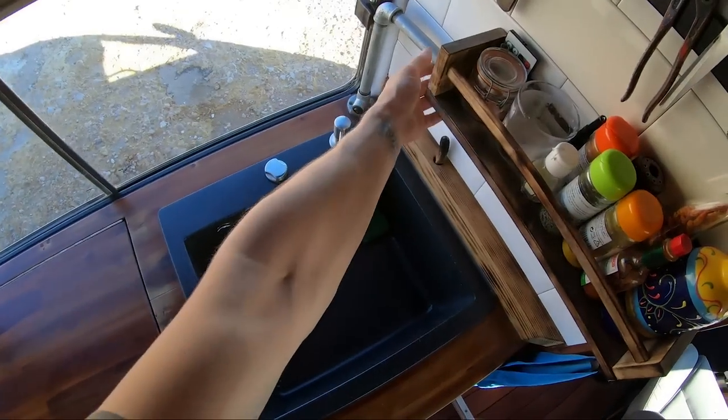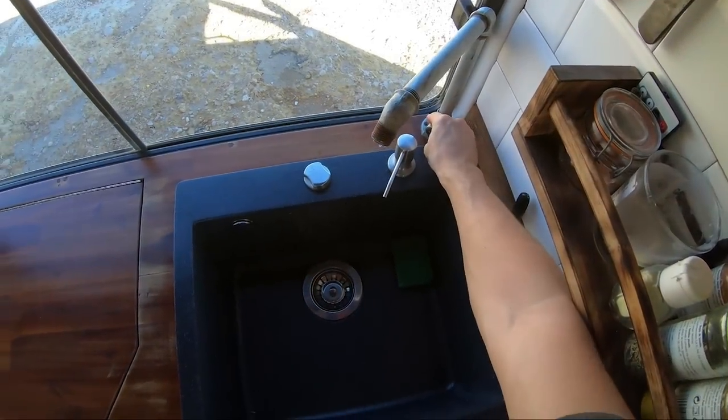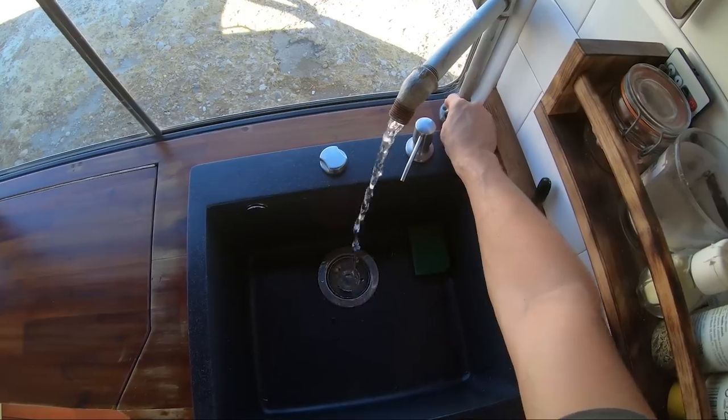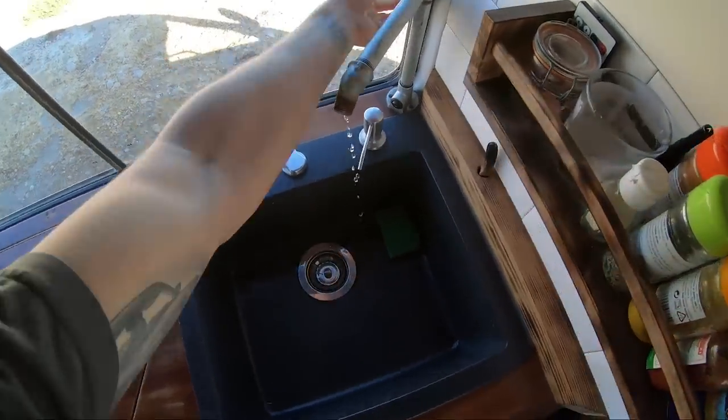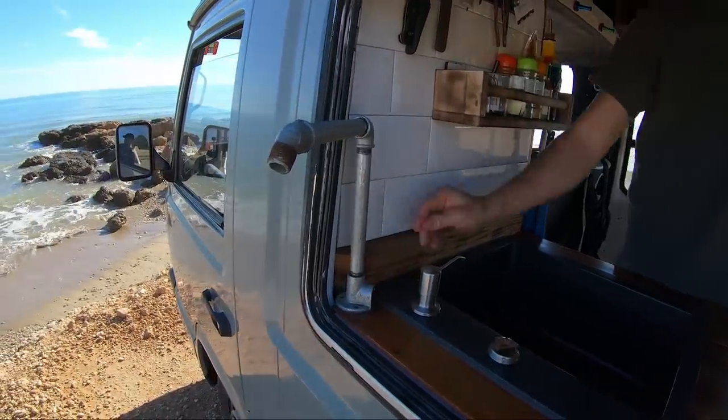Here I have my water hose. It is powered by a 12-volt pump in the tank. The cool thing is that I can open my door and use it outside as a shower.